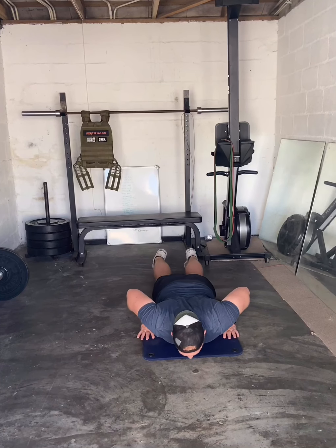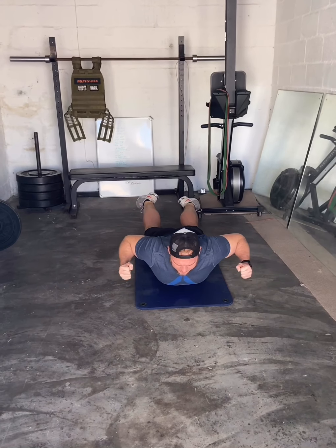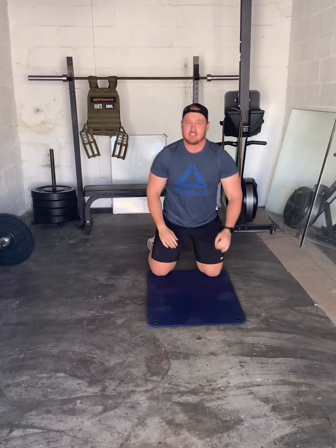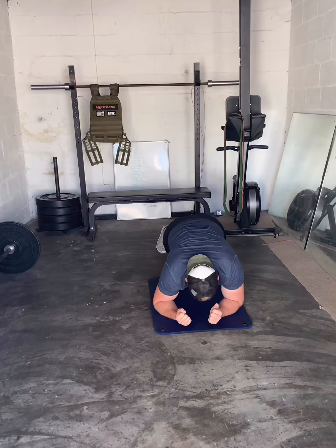Then Part B, the bodyweight option: three rounds, a ladder all the way down to 20, then one minute rest, and another two rounds. First movement: 60 superman presses — lie flat on your stomach, chest up, feet up, squeeze those shoulder blades together. Then 50 walk-ups in plank position, down onto the elbow, back up, alternate arms.